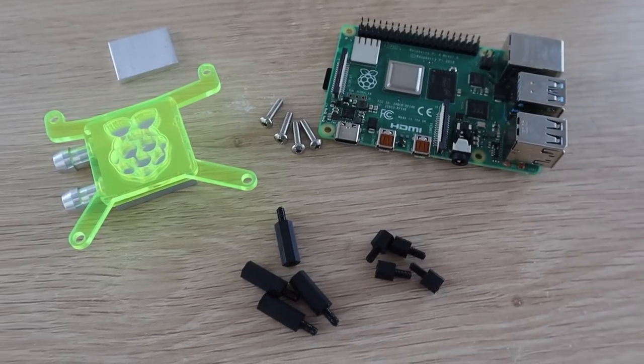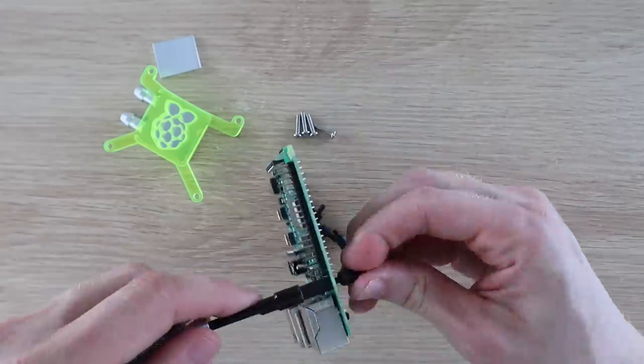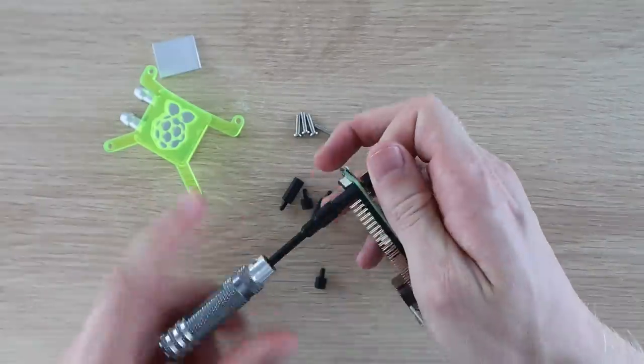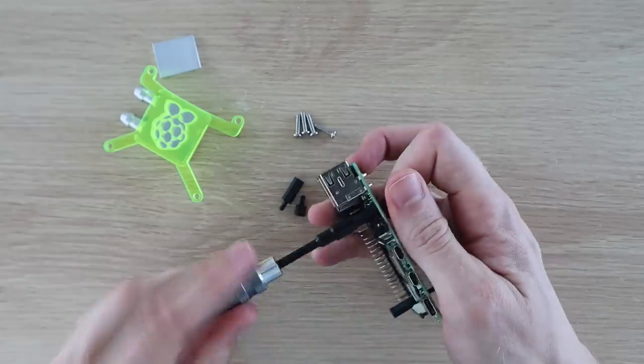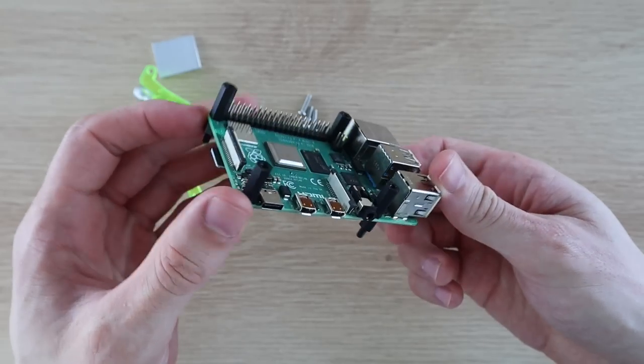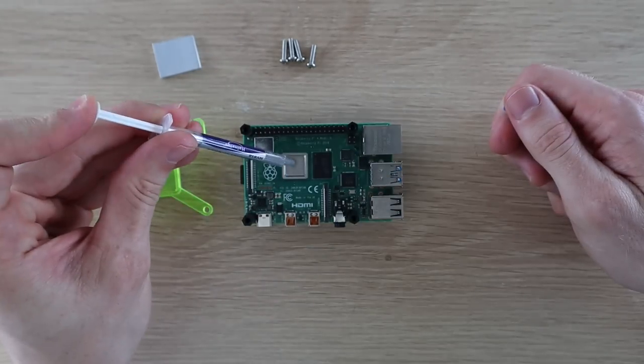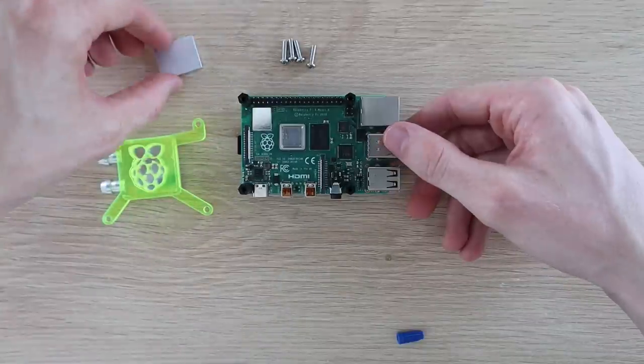I'm going to use some nylon standoff mounts for the screws which hold the cooling block bracket to screw into. I'll hold these in place with some shorter nylon standoffs underneath the board. I'm going to use some thermal paste between the CPU and spacer, and then again between the spacer and the cooling block.